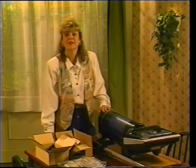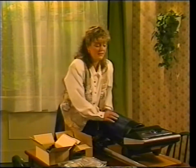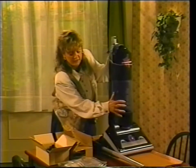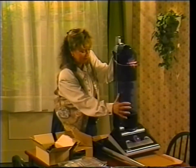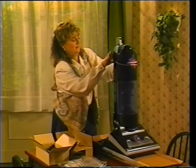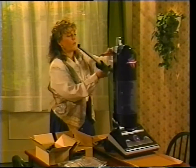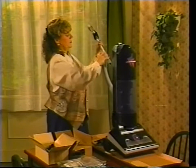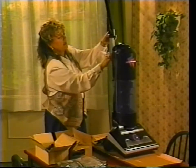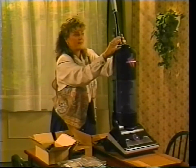Here's how your Phantom Vacuum goes together — follow along with me if you like. First, let's get the Phantom in an upright position. Now listen for the click. Did you hear that? Good. Now it might be a little stiff at first, but that's okay. I'm going to take this elastic off — don't need that. Take the cleaning wand and put it in the hose all the way down, nice and easy. Now attach it on and listen for the click again. Done.